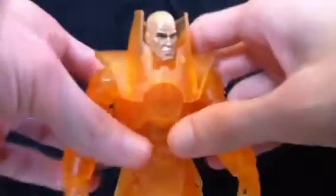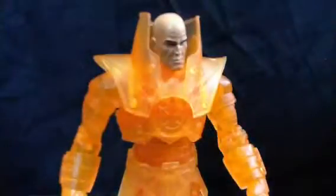This whole thing is made of clear plastic, except the joints, which is good. As you can see here, that little connector piece is solid, the pins and the elbows are solid, and I believe also on the knees they're solid, and the head is solid.